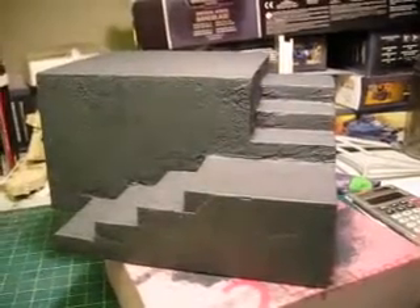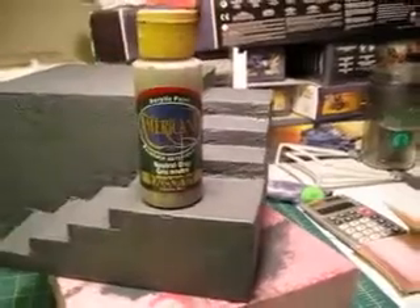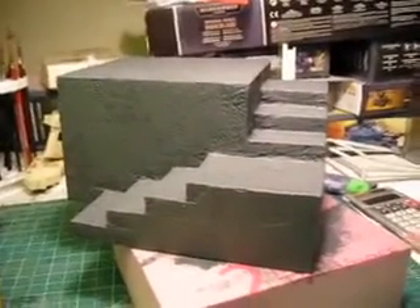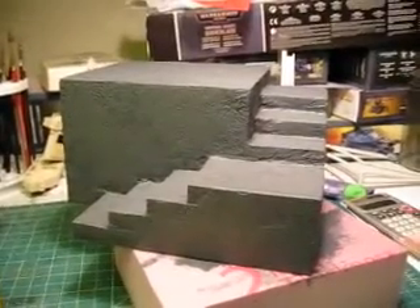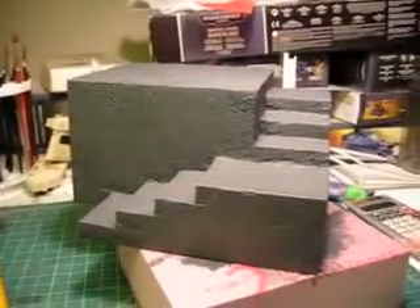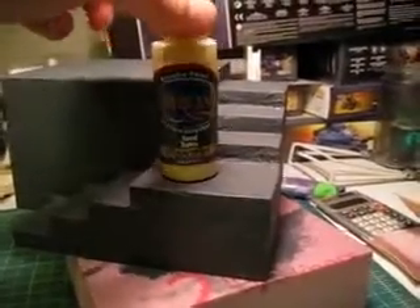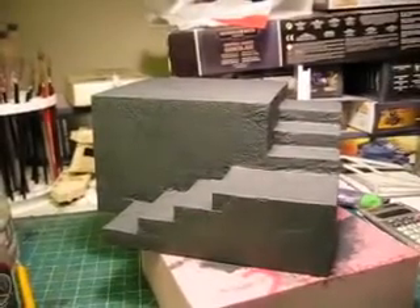I added a little bit of that neutral gray to it. This Americana paint line — you can find it at craft stores throughout America, it's around two dollars a bottle. I'm going to show you my stippling techniques on the next coat. I'm going to be adding a little bit of this sand color to it — same Americana line — and we'll get to that next.